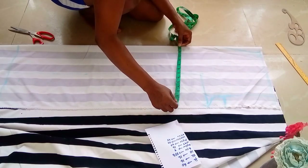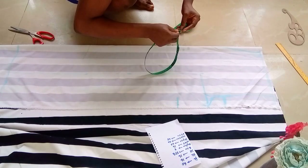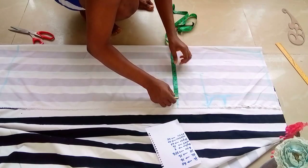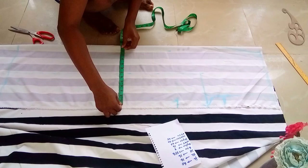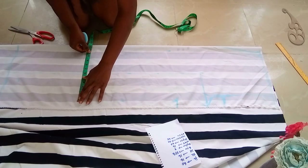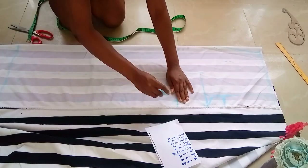I'll be dividing the mid-thigh by two — it is 22 inches. I'll be adding an extra one inch to it for sewing allowance. Then I will divide the remaining into two equal halves, placing my tape at the middle of the lap line. That is 22 plus one inch is 23 inches divided by two is 11.5 inches, so I'll be placing 11.5 inch here — that means 5¼ this side and 5¼ the other side.